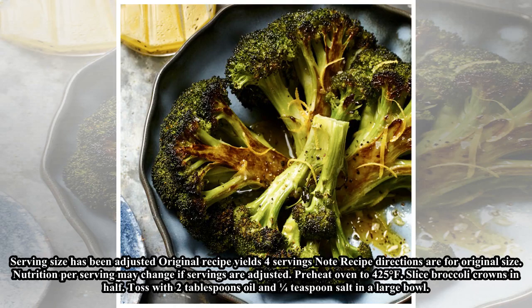Serving size has been adjusted. Original recipe yields four servings. Note: recipe directions are for original size. Nutrition per serving may change if servings are adjusted.